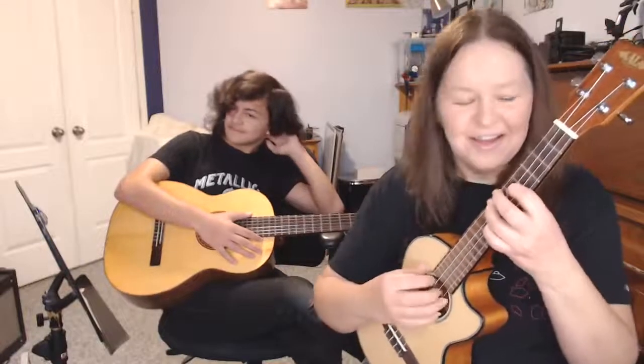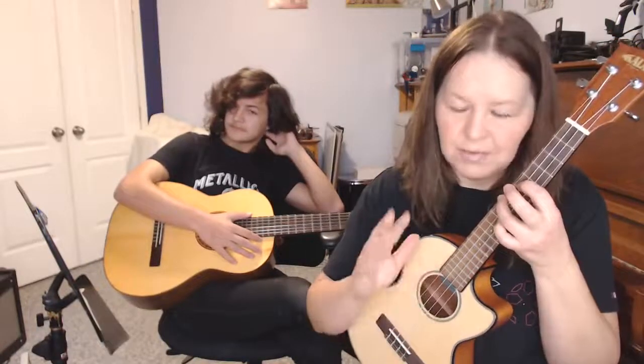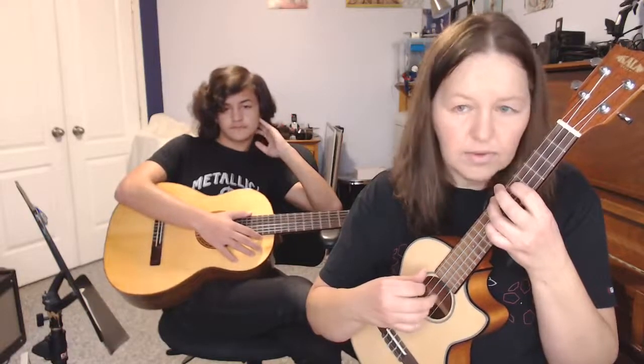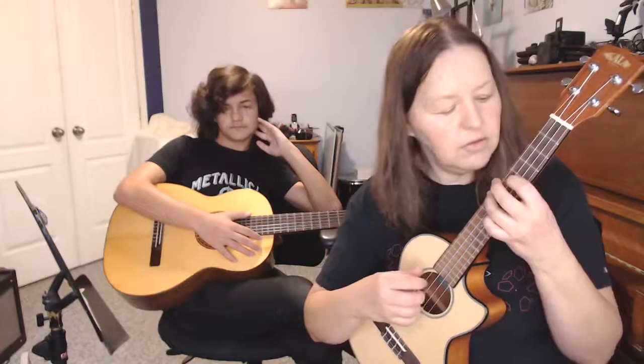It doesn't sound very heavy but it's really fun to play. Let's play it together now. I'm going to drop the tab in the files section. Laura Lee, if you're watching, you can probably play this on guitar. Here we go — seven and five, play the pattern twice. Four, three, two, three, one, two, three, two. Now five and four.